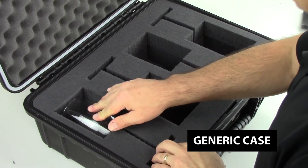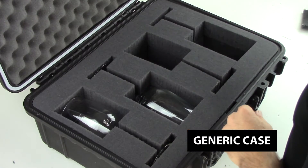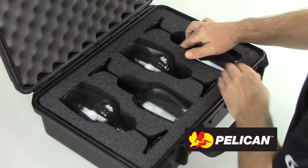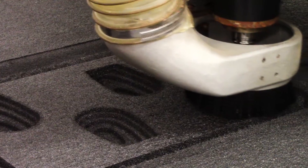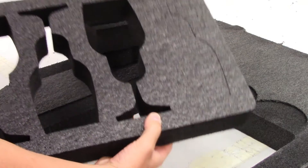Each case will hold a set of wine glasses to be dropped from 8, 12, and 20 feet. After each drop, the cases will be inspected for visible scratches, breaks, and content damage. The insert for the generic case is hand-cut and made from generic cube foam, and the insert for the Pelican case is machine-cut using our XPF Precision Foam.